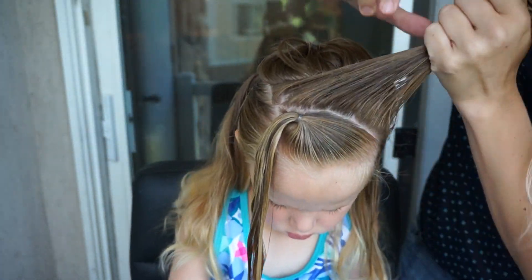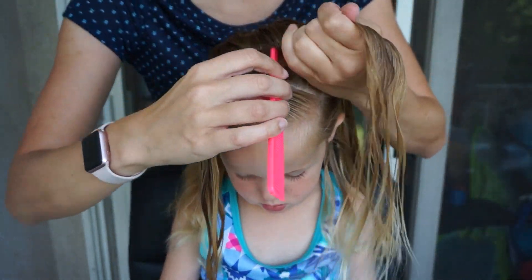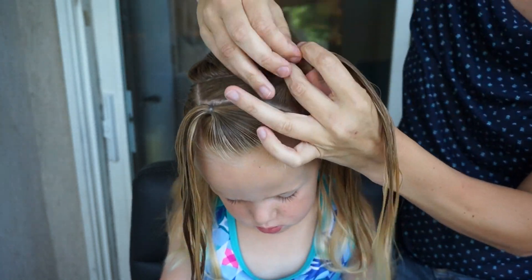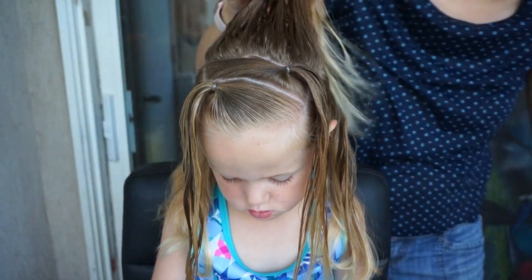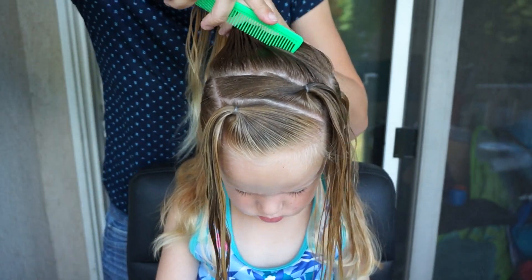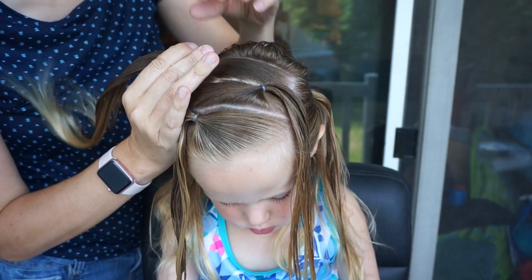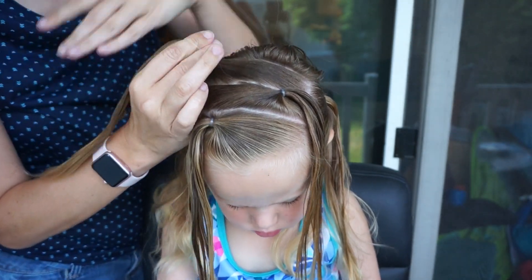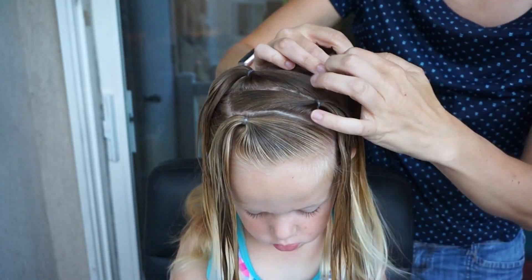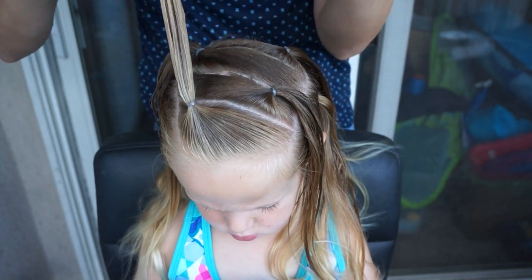Then I will take the second section, comb it over to the right, and secure with an elastic. We are just alternating sides as we go back with these four sections. I am going to part the back section in half again to create sections three and four. Section three I am bringing back over to the left, and our fourth and final section we bring over to the right. You should have four ponytails alternating sides going left, right, left, right.